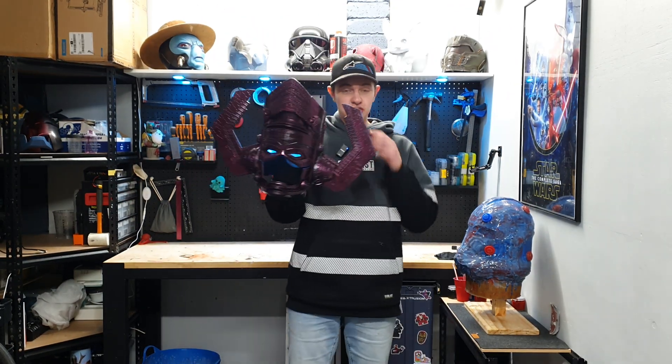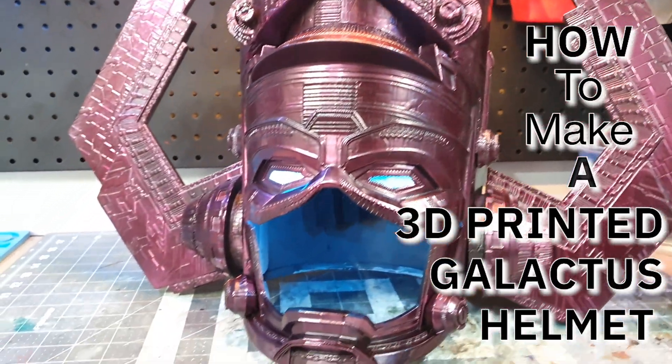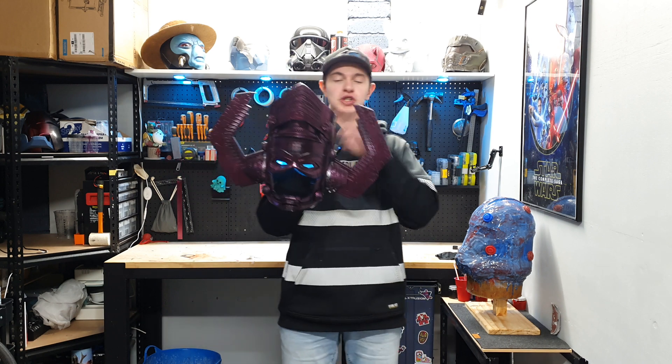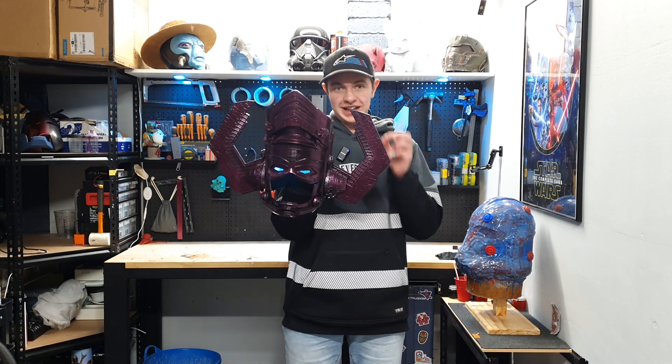You want to know how to make a Galactus helmet that's super realistic and looks amazing? Hi everybody, welcome back to the channel. My name's Luke and in this video, I'm going to be showing you how to make this super realistic, awesome looking Galactus helmet.